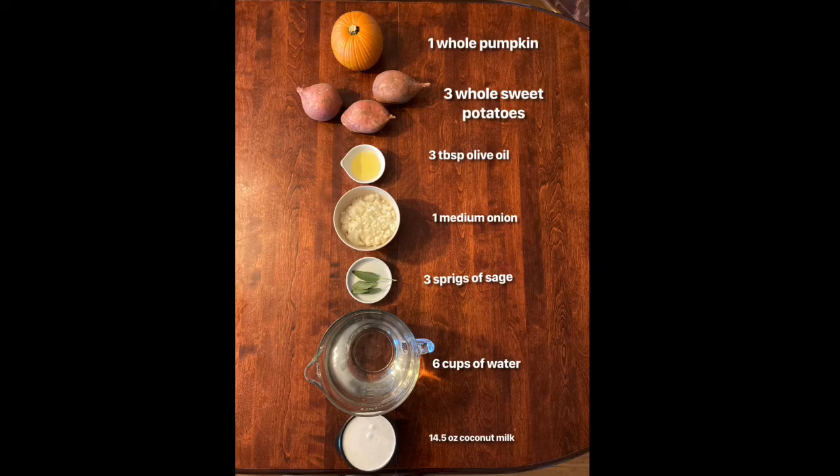You will need one pumpkin, three whole sweet potatoes with the skin on, three tablespoons of olive oil, one medium onion roughly diced, three sprigs of sage, six cups of water, and 14.5 ounces of coconut milk.